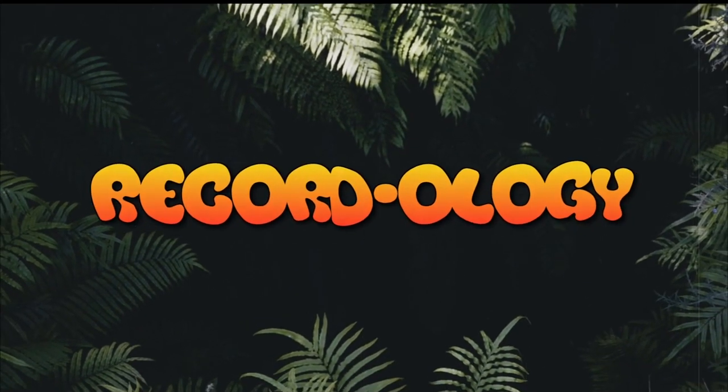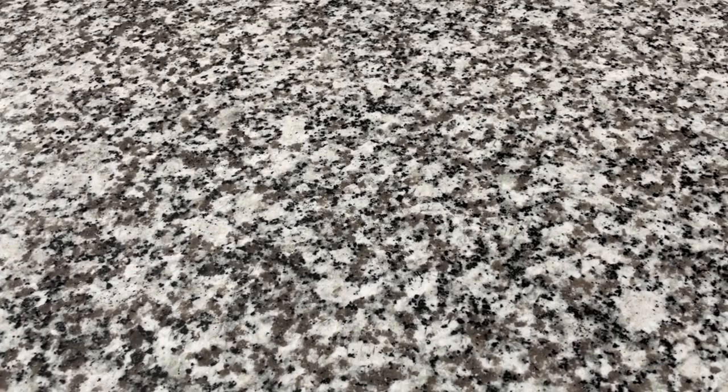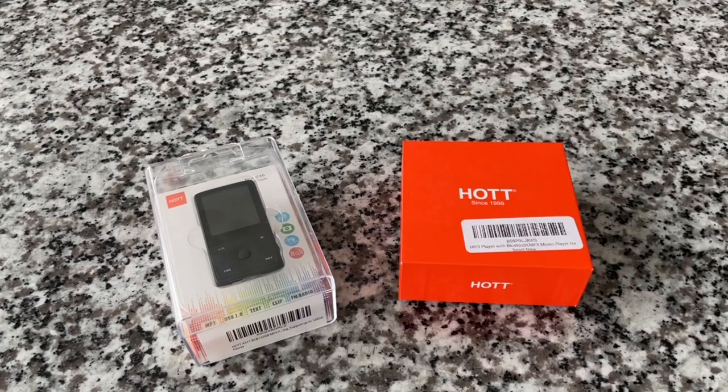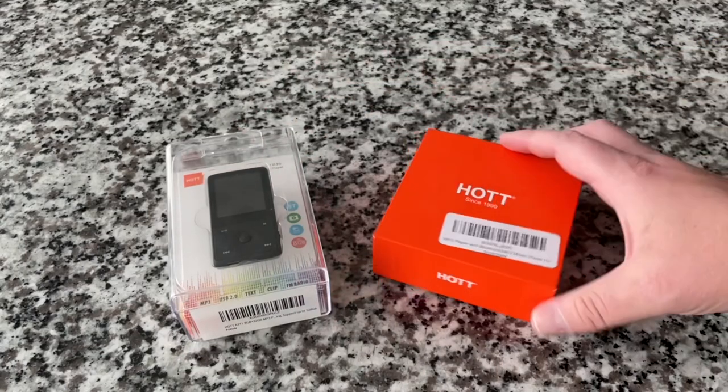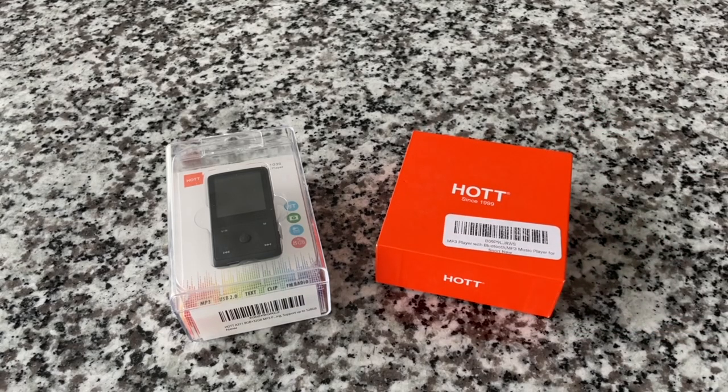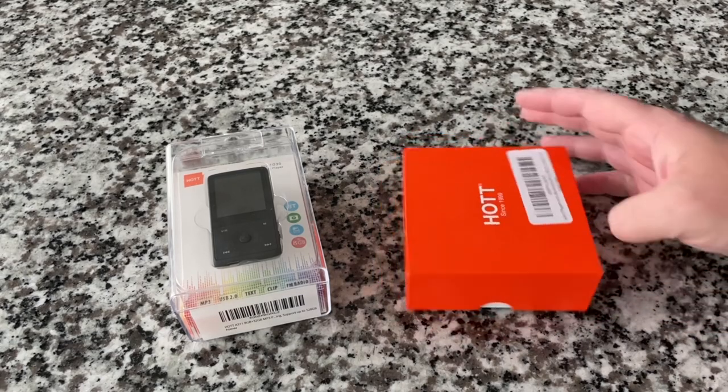This is Recordology. Sometimes I feel like I may be the only person still thinking about MP3 players in 2020, but I don't think that's the case because they're still coming out with new products — apparently that's reflective of a market that exists, so somebody's buying these things. These are two models from Hot. We've reviewed multiple Hot CD players and they make, generally speaking, very good products. So I assumed these would be high quality as well. The short answer is yes, they are good. They've got quirks and we're going to talk through that, but they are cool products.